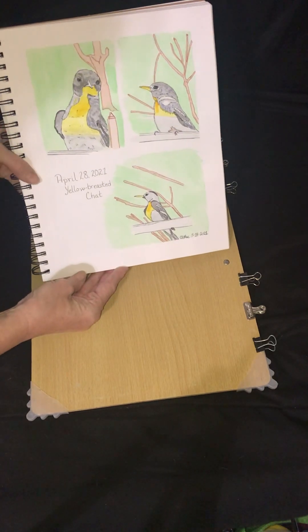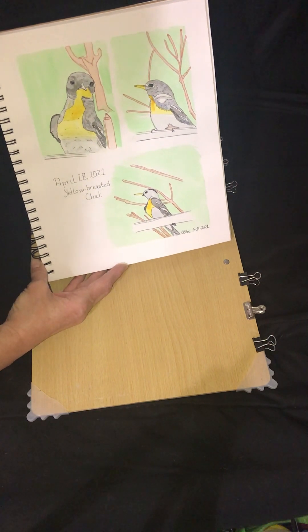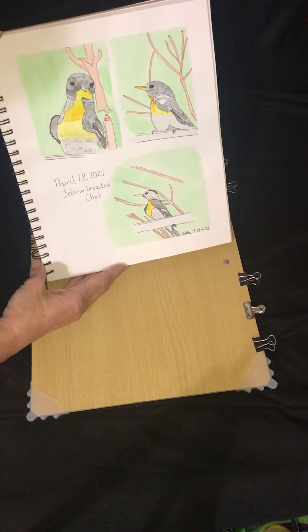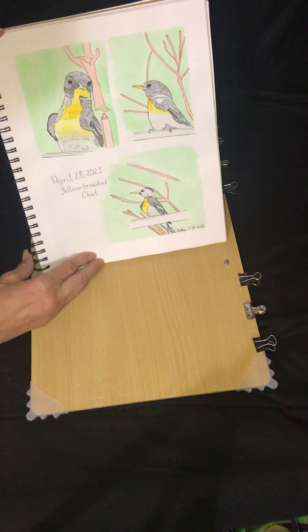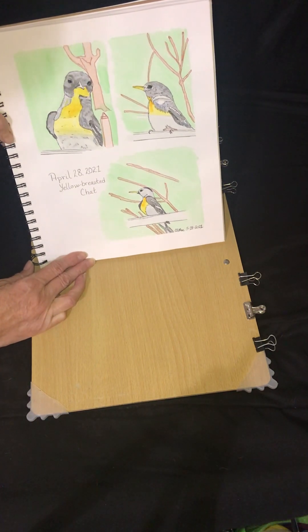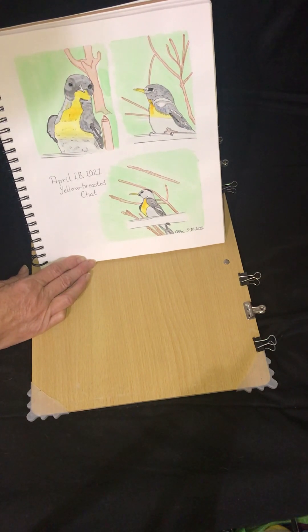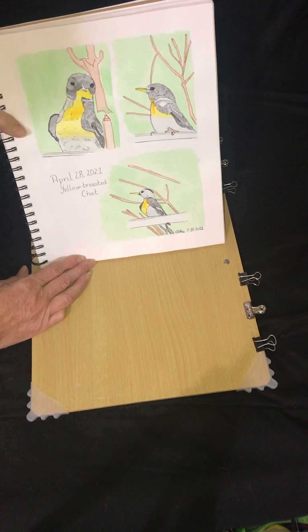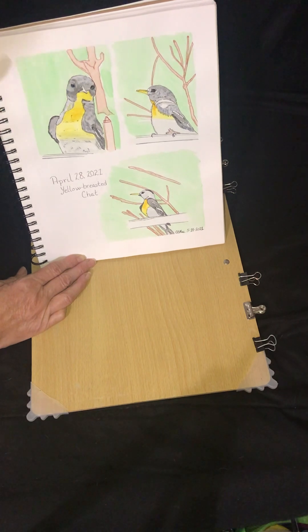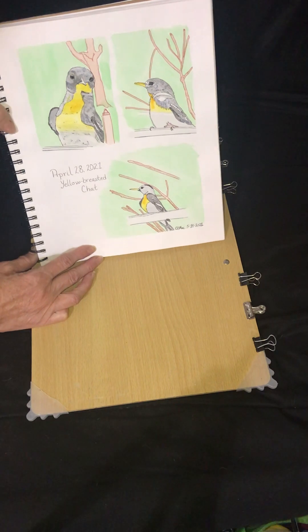My favorite subjects to draw and sketch outside are birds. On April 28th, 2021, was the first time I got to see a yellow-breasted chat. It came directly up to the window, so I took some photos of it at my kitchen window. I have three different views here that I used my own personal reference photos for to make these sketches.